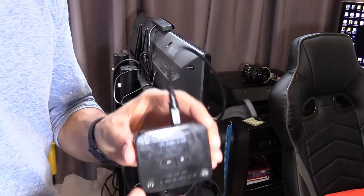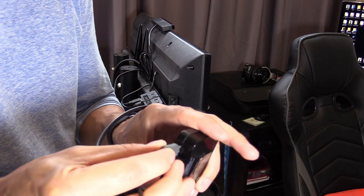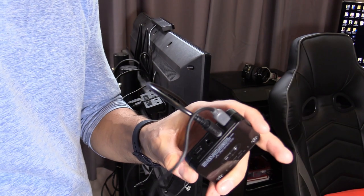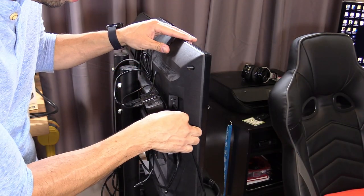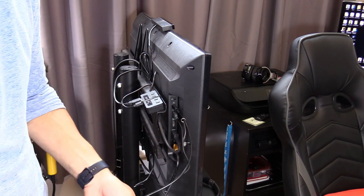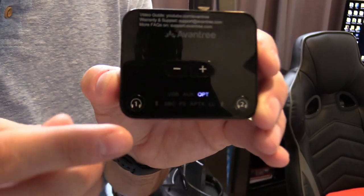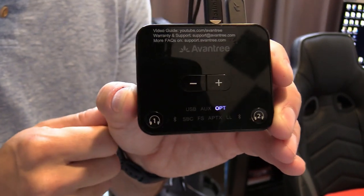For power, plug the micro USB cable into the device and then into the USB port on your TV. It supports 5 volts at 500 milliamps up to 2 amps. Once plugged in, the lights will light up and it auto-detects optical input, which is great.